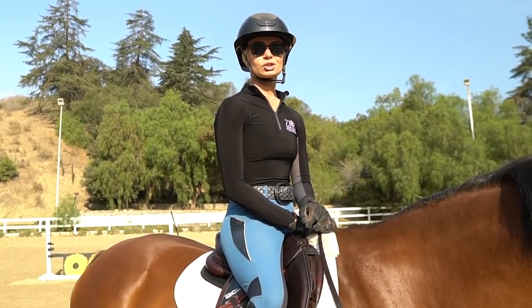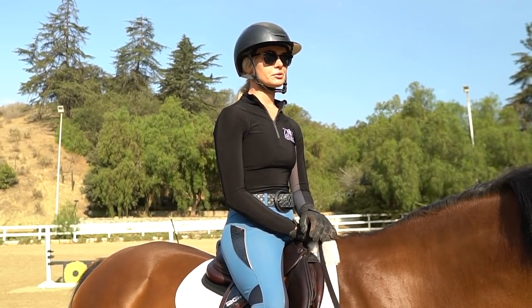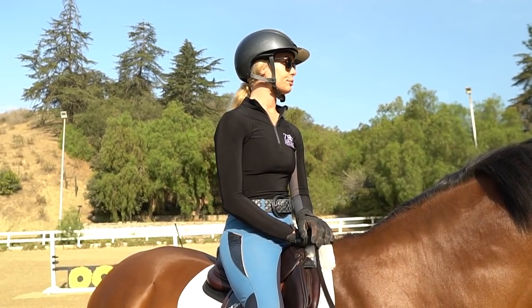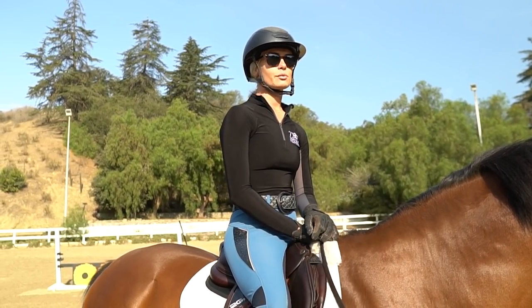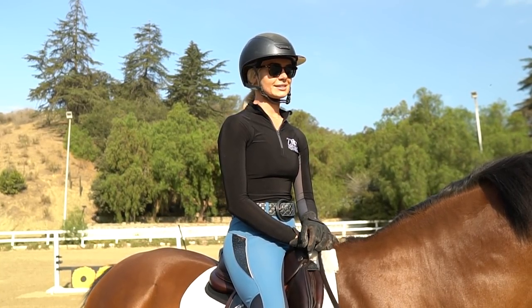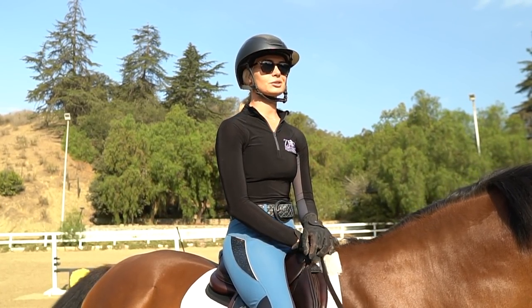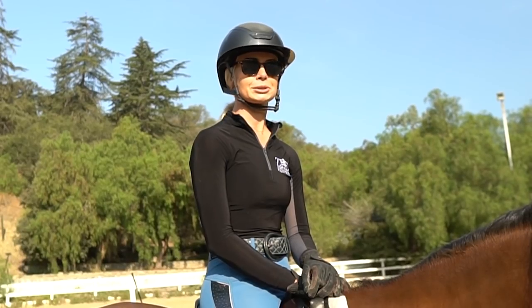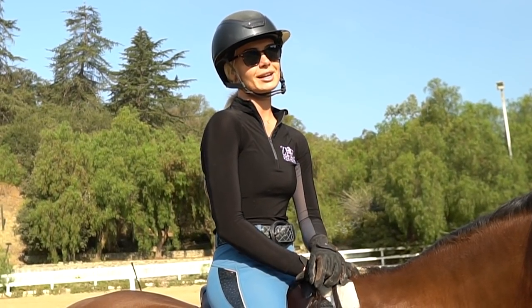Today I'm going to be riding Checkers. He is a 14-year-old KWPN. He's been with us for about three years now. He was out on lease for a little bit. He's a pretty unorthodox guy in the way he goes — he doesn't have the most equitation-suited jump shape. I think he would be good for today because he's kind of a hard one to equitate on, so I figured it would be good for me to challenge myself and come up with some good exercises for you guys that you can take home and use as well.